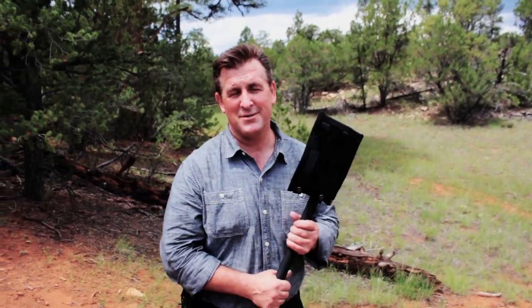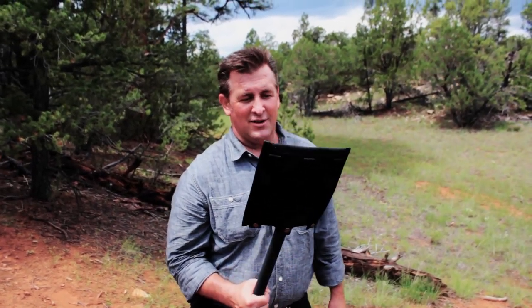Hi, Tim Ralston here. I wanted to talk to you guys about the new Croval Tactical.